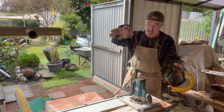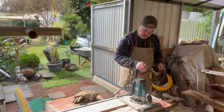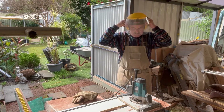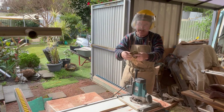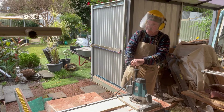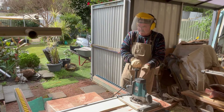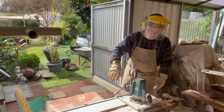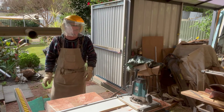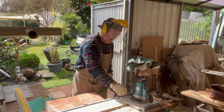This is a router sled and it enables me to thin out, in dramatic fashion, slabs of wood that are somewhat warped. Now we're planing on mass and you'll see how it goes right now.